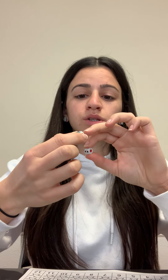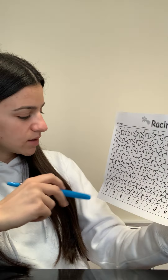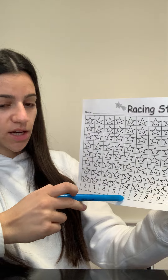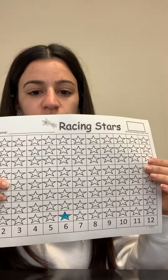So I'm gonna count the dots together: one, two, three, four, five, six. I have six dots. So after you roll the dice, you're going to find the number six on this paper. I found the number six and I'm going to color in the first star. I colored in the first star in the six.